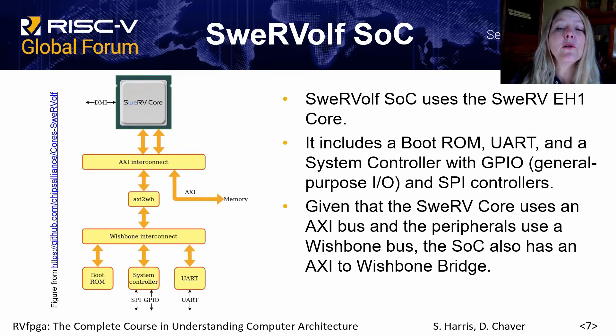The SWERV-OLF system on chip uses the SWERV-EH1 core and in addition includes boot ROM, UART, a system controller with general purpose I/O and SPI controllers. It also includes an AXI to Wishbone bridge.